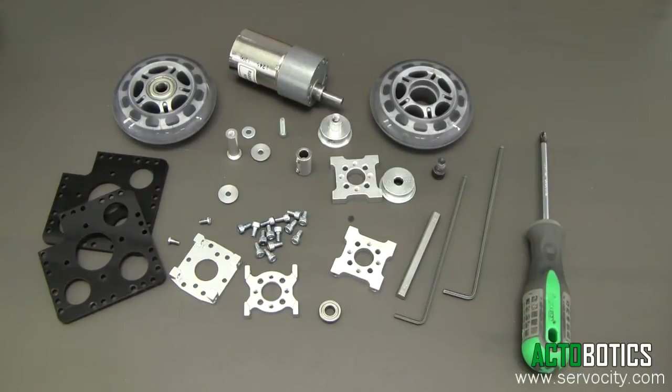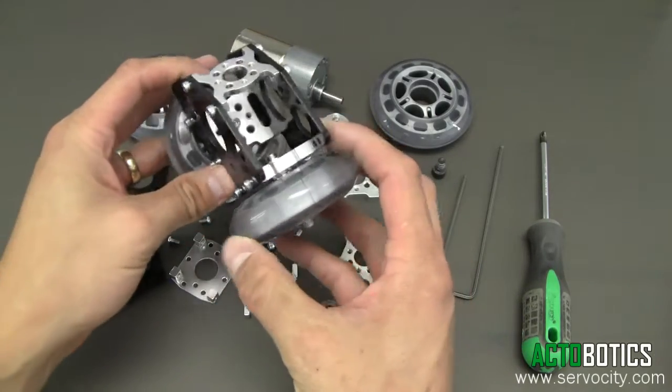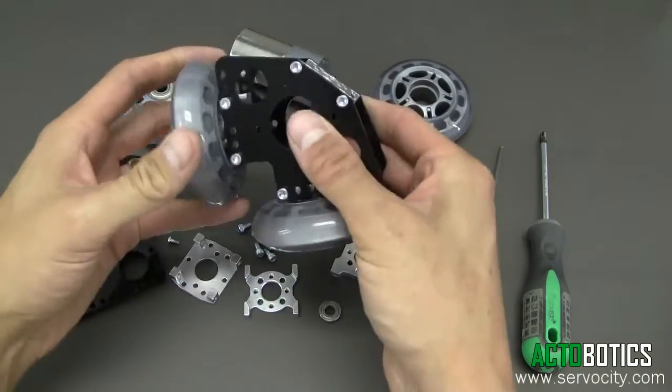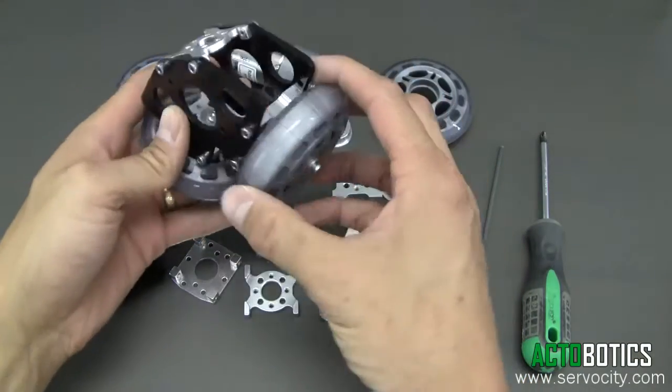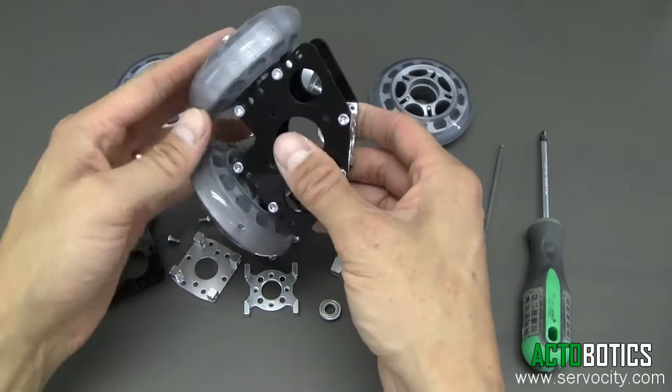Today we're going to demonstrate putting together one of our drive dolly wheel systems. In a previous video we demonstrated putting together one of our idler systems. As you can see, it has no gear motor attached to it — basically both sides are somewhat symmetrical.